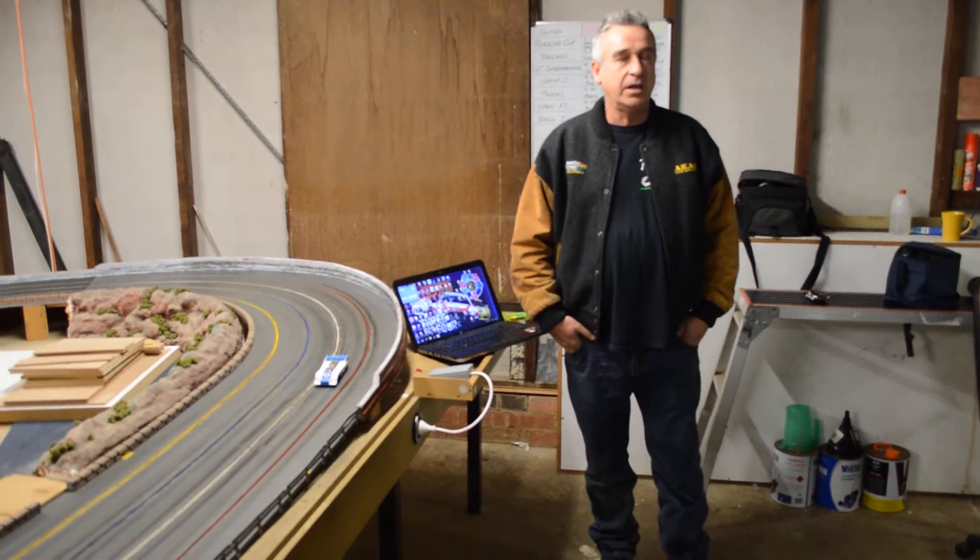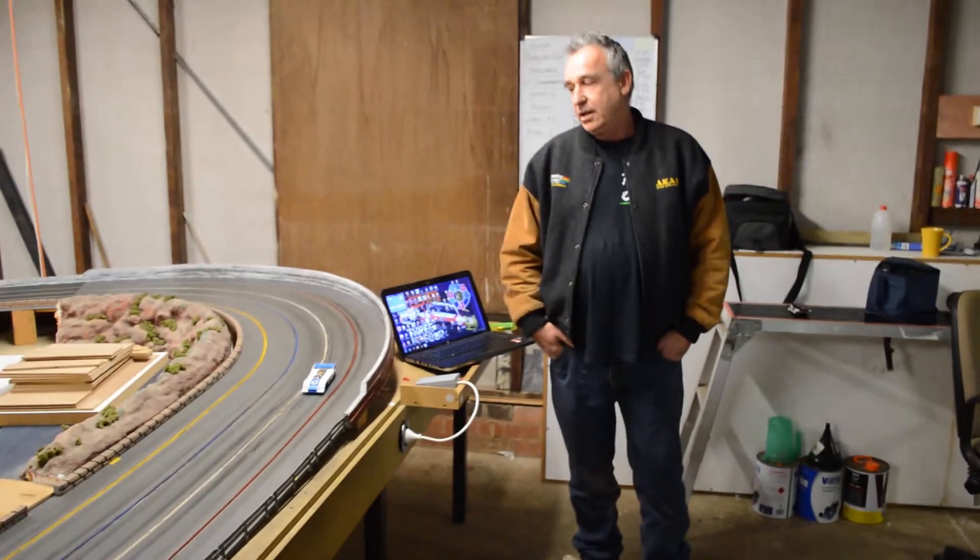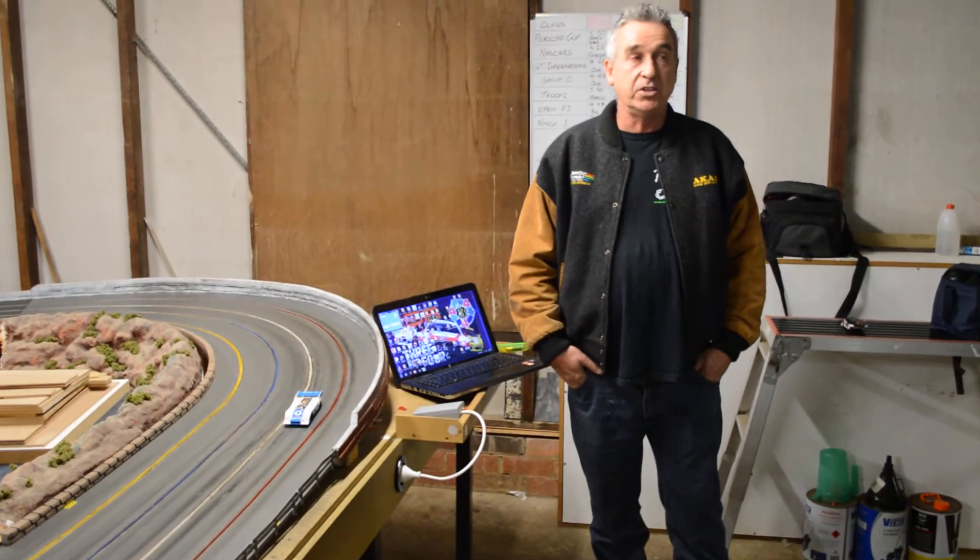Hi, I'm Rick Field from Scorpius Wireless. We're based in Australia. We're here tonight to demonstrate our analog ghost car.